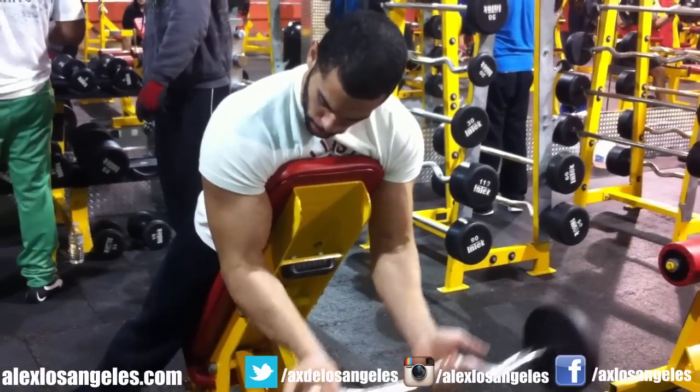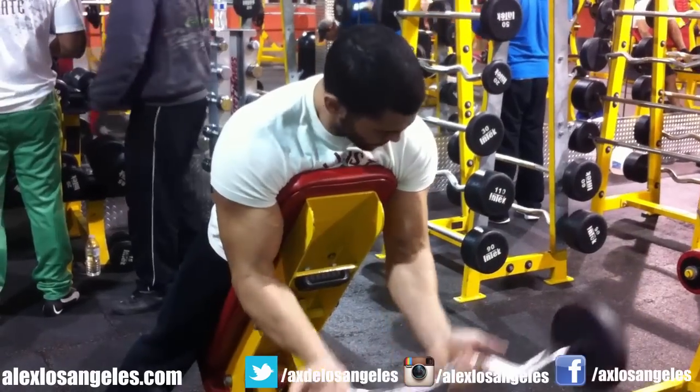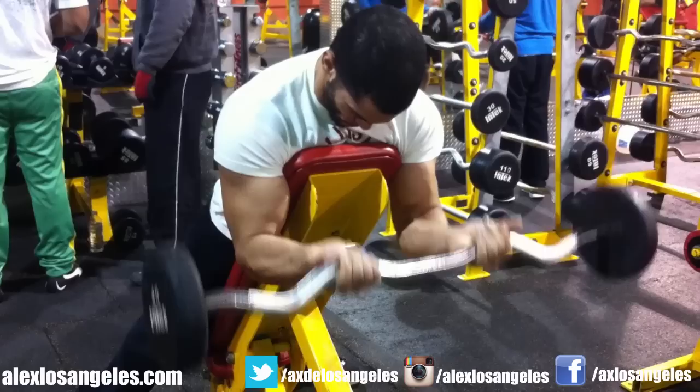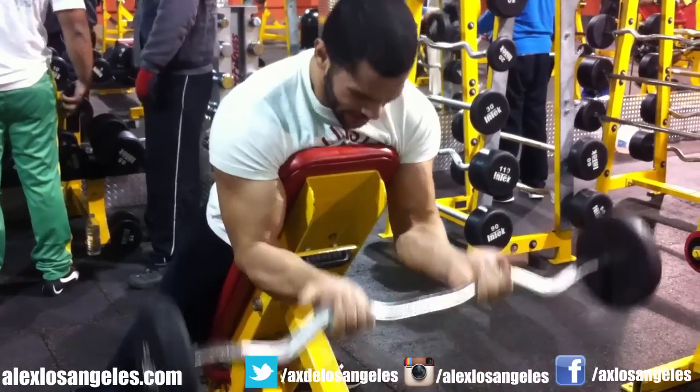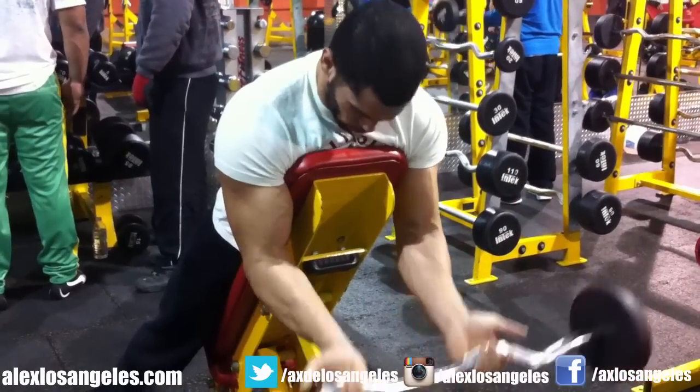I'm already trying incline dumbbell curls — I know a lot of you guys have seen that video. Go check out that video if you want other tips and workouts. I'm not going to make this one too long, just because I already made a bicep workout video. This is just a couple more tips.